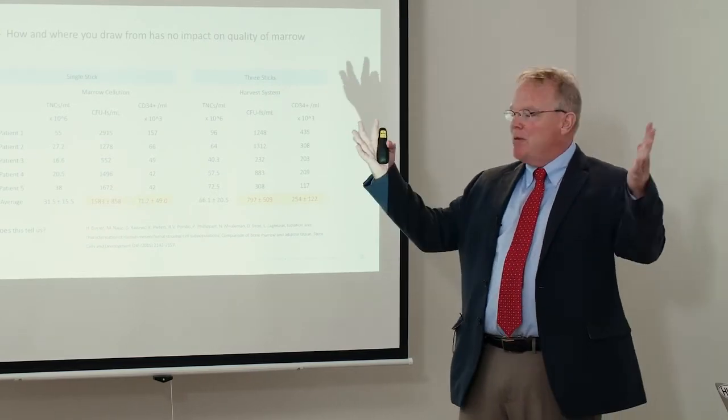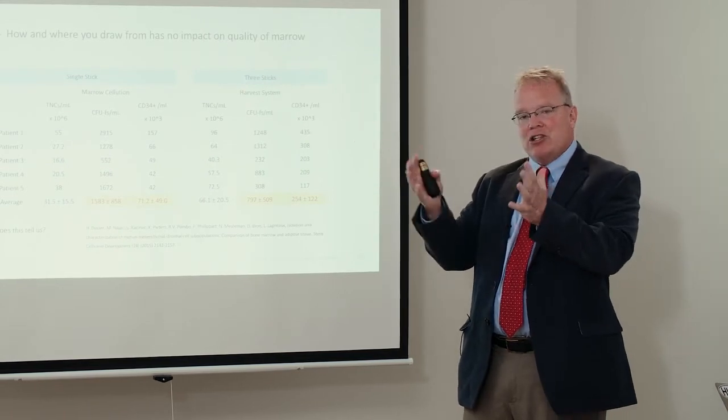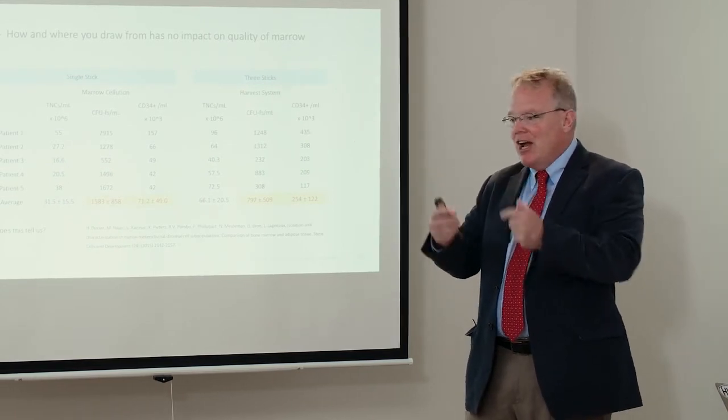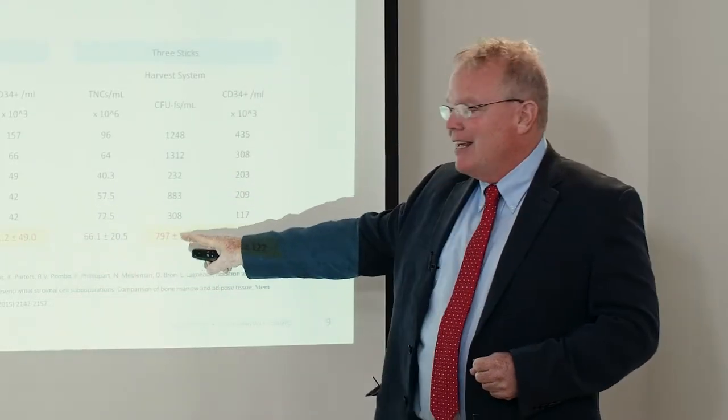Remember that cells start at the wall and move to the middle, where they pick up a blood lineage. You'd expect more CD34 cells if most of your draw comes from the center, and fewer CD34 cells drawing from the sides. However, drawing from the sides should yield more immature cells — more CFUs — and that is exactly what the data shows.